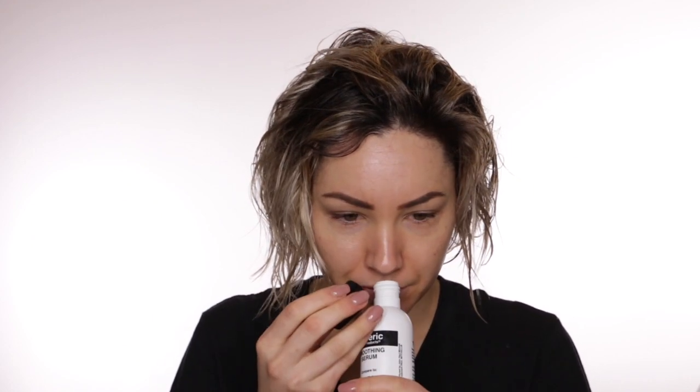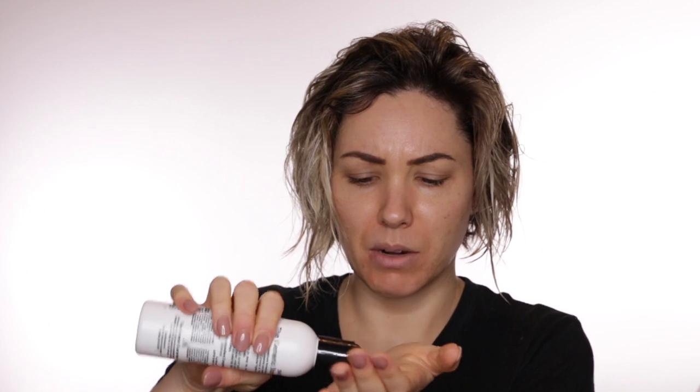If you guys have been watching me for a while you know that I use the Paul Mitchell Super Skinny Serum all the time and I love this stuff, but today I wanted to try the generic Value Products from Sally Beauty which is comparable to this. This stuff smells so good — and this stuff almost smells identical. So I'm going to put just two drops. It smells good.